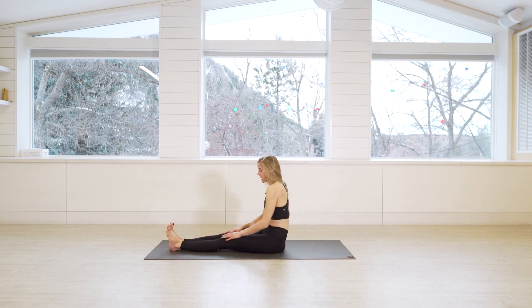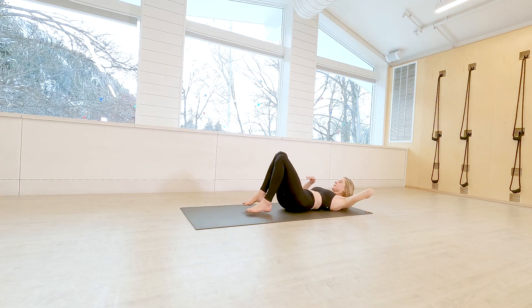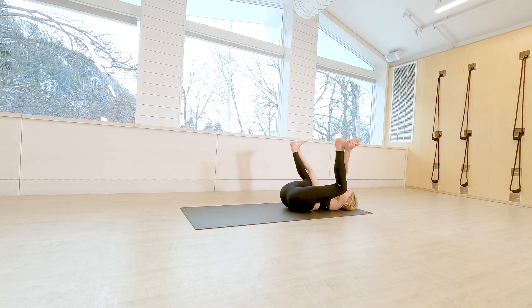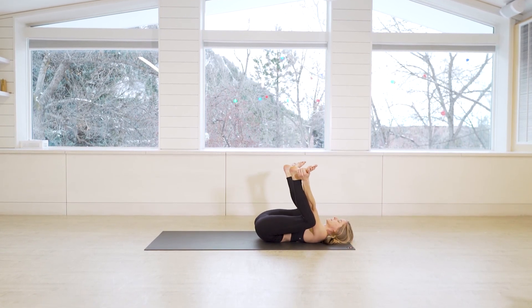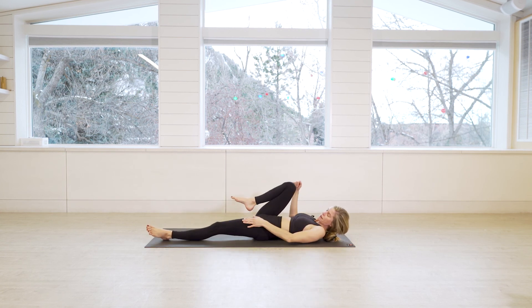Then start to lower all the way down onto your back. Take happy baby pose — grab for the outsides of your feet and gently pull your knees down towards your armpits. Then release the feet and relax the left leg down to the earth.